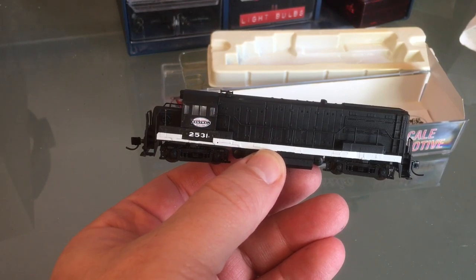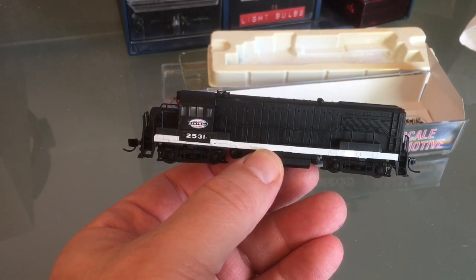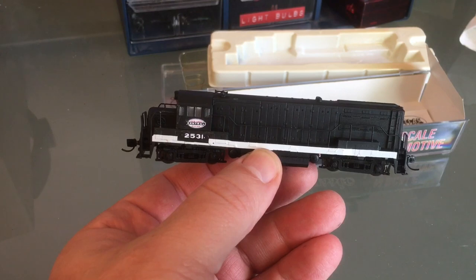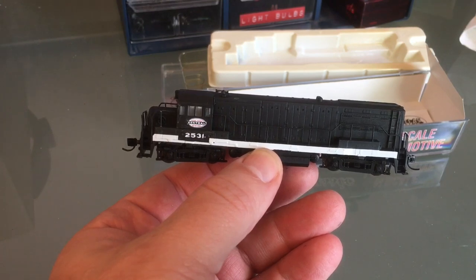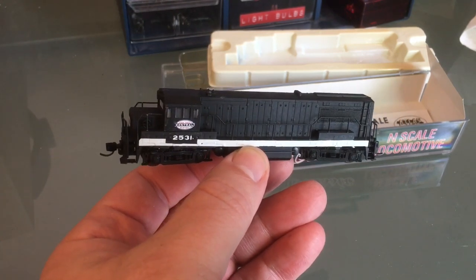I also wanted to mention: when I order my sound decoders, I'm already paying for the sound decoders and the shipping. This no-sound decoder is $15 — $15 with free shipping. You can't beat that; that's a really good value for your money.